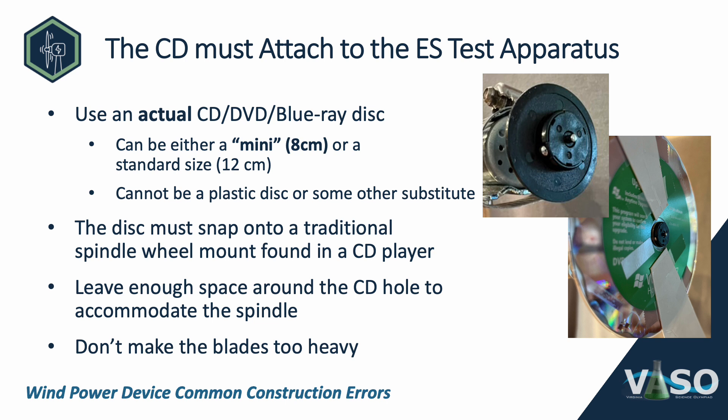The CD must attach to the event supervisor's test stand. The first thing is to use an actual CD, DVD, or Blu-ray disc. I have the word 'actual' highlighted this year because the rules emphasize that it actually has to be a CD that could be used to record data. It doesn't have to have been used — it could be old or new — but we had questions last year about using plastic substitutes. Plastic inserts or plastic CD-sized art project pieces are not allowed. It has to be an actual CD, DVD, or Blu-ray disc.